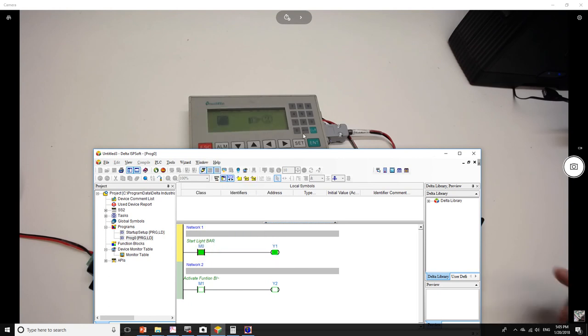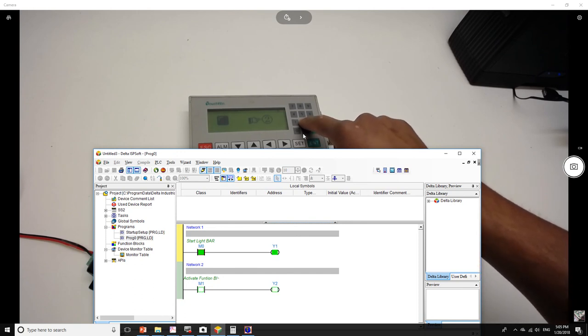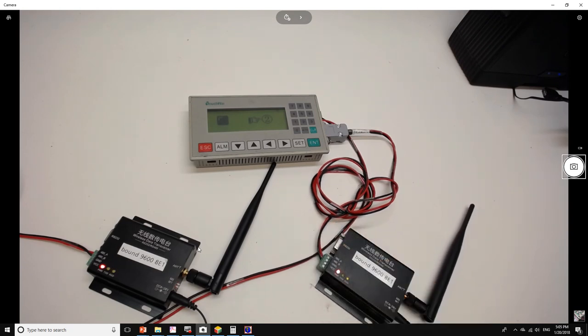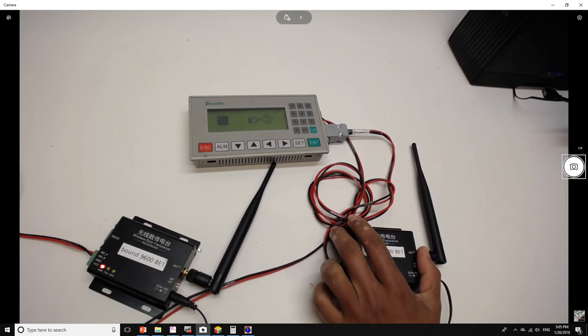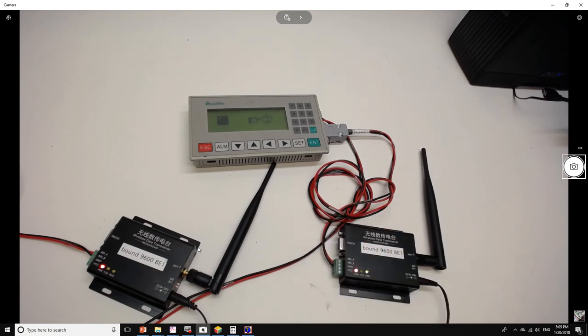Whenever we press key number 2, M1 is activated. That's how we can transfer data back and forth using our transceiver over radio frequency. According to the specification, these transceivers can transmit over a little more than two kilometers, so it's practical and you can make use of that capability.